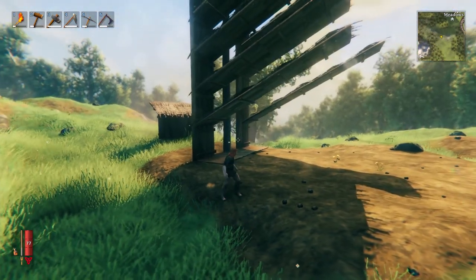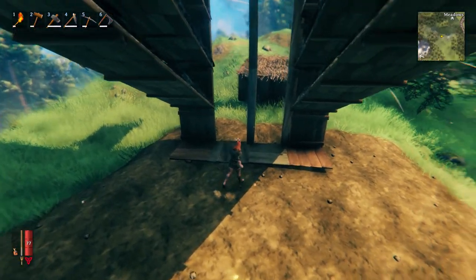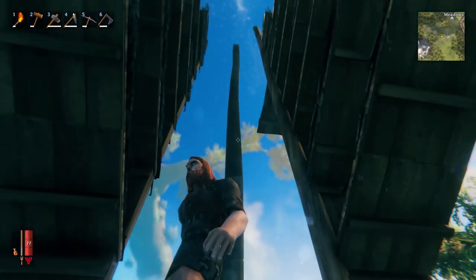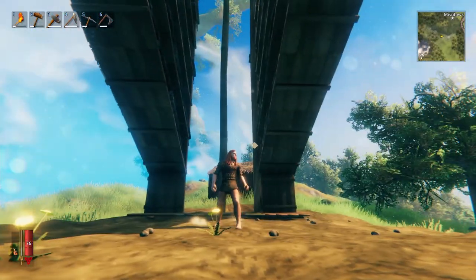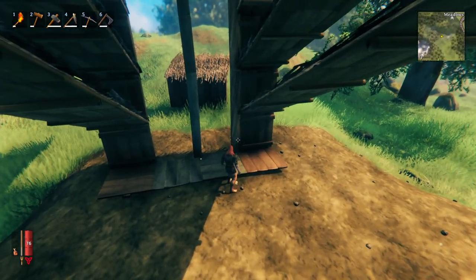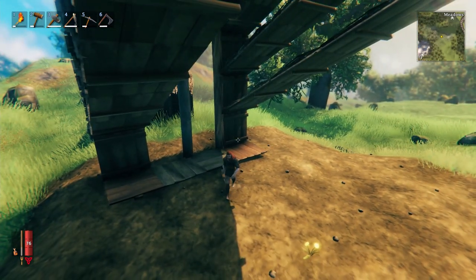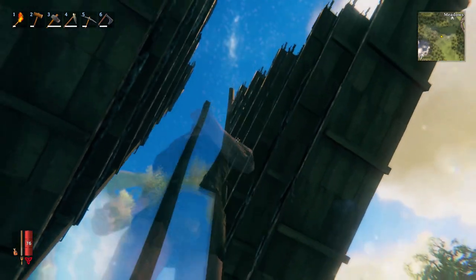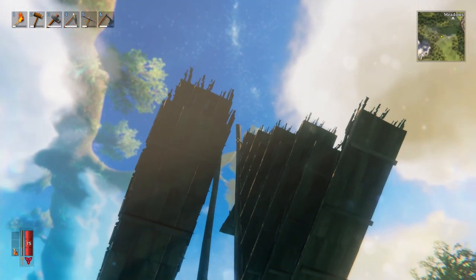So how do we get around this? We use much better structural support, and first we need to make a point: these wooden beams are no stronger than wooden walls, so they don't offer any additional support — they too will go up to eight high and do exactly the same thing with the roof. If you want to go higher and have longer roofs, you need to use something called core wood, which is found in the Black Forest. Using core wood you can go higher — every one of those beams counts as two floors, and we can have two beams further up, so that's ten, twelve high.